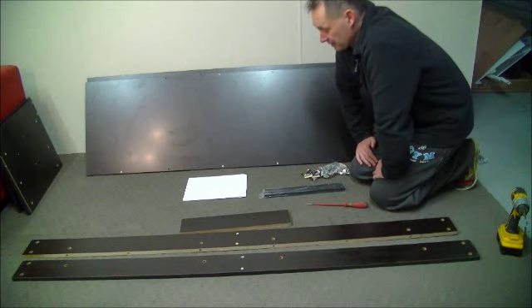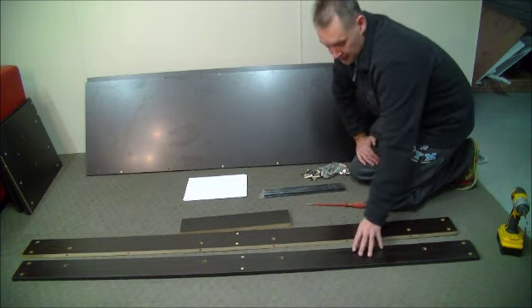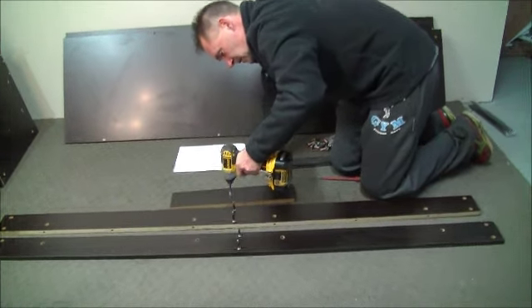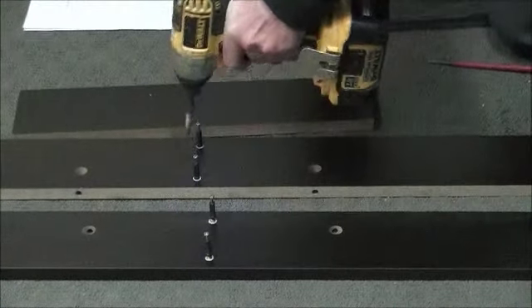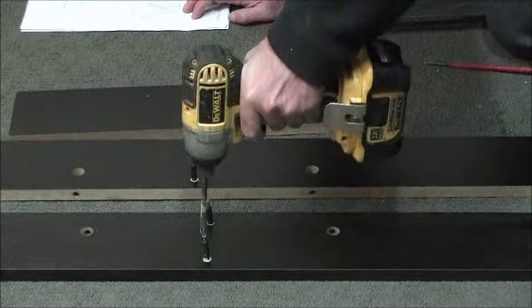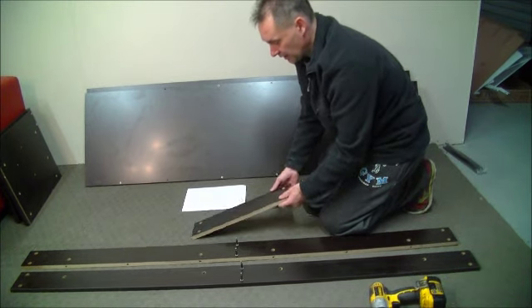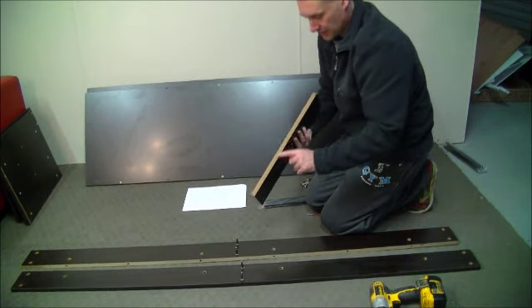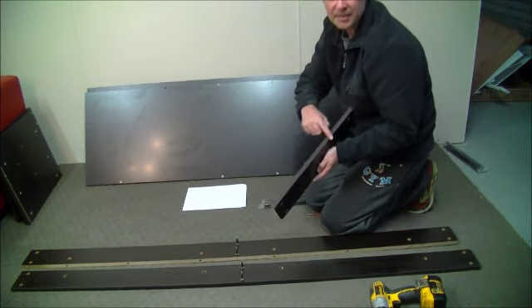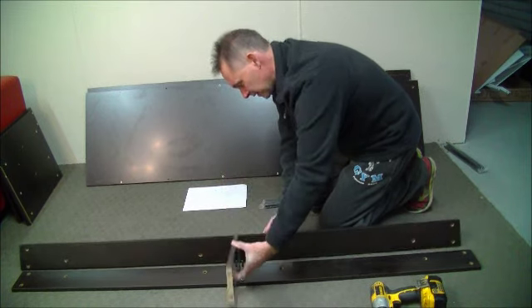Once we've confirmed we've got all the bits and pieces, we start at assembly one, which is to put the base frame on the flat. It's always important not to over-tighten these with the drill — just get them to the end of their threads. When you put the base together, make sure this part is up against the TV unit and this part is the base. We always align the base with the base.